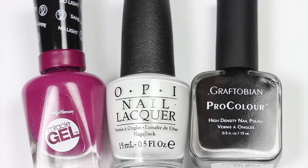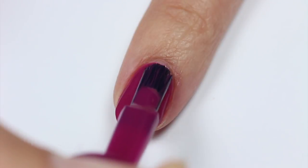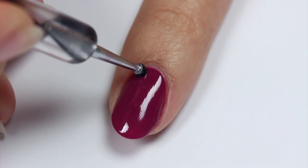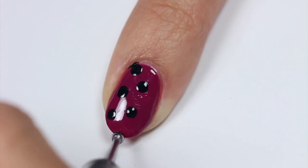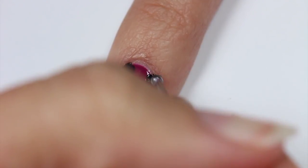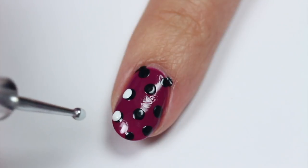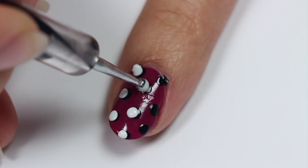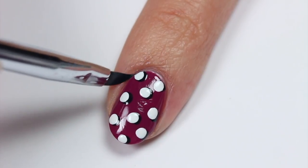For the second design, I'll be showing you some pop art dots using purple, white, and black polish with purple as the base color. Use the black polish to apply polka dots to the nail. Then apply white dots over the black dots but slightly to the side. Use a brush and remover to clean up around the nail.